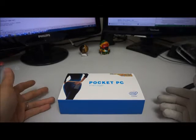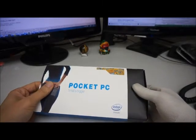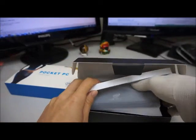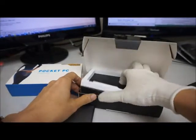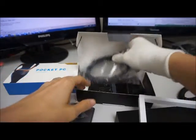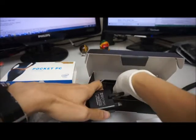Hi, here we have today is the Mi Link Pocket P1. This is a device pilot with Windows 8. What we have inside is the Pocket P1 with slim design. We also get a USB cable for charging, a HDMI cable, a power adapter, and a one-page user manual.